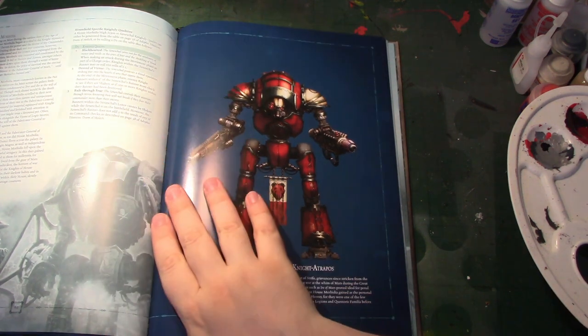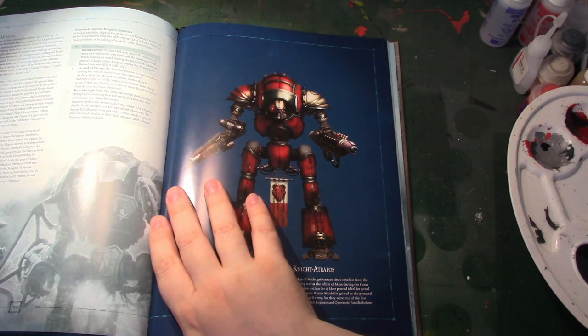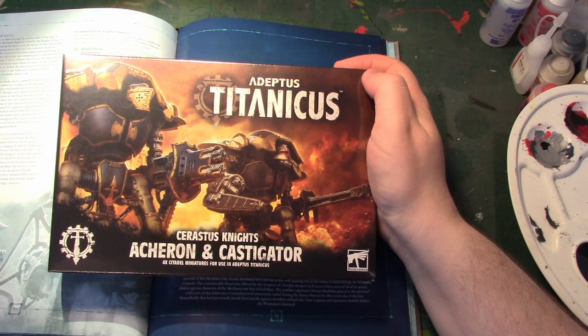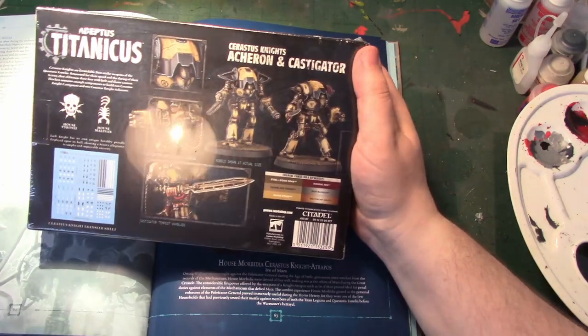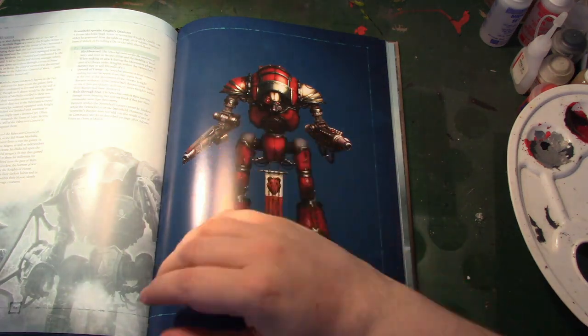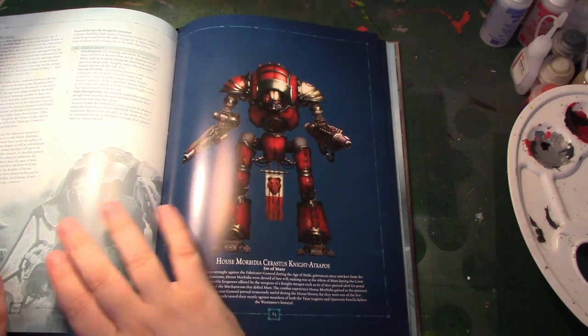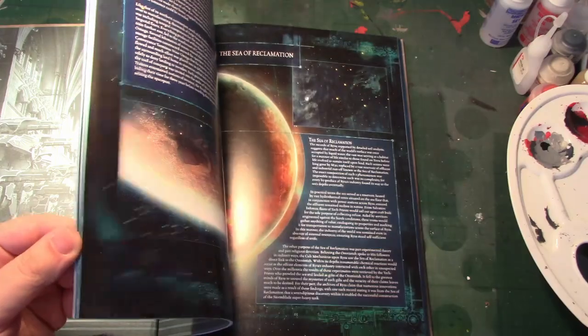The question is whether they bring these out with another supplement or before one. With this supplement we got the Atrium Castigator, which were in a previous supplement — I think it was Titan Death — they had the Knight Lancers, and those cards also had rules for the Acheron and Castigator, and we've only just got the minis for them. This book also references Corrupted Titans, but the rules for Corrupted Titans are not in here.